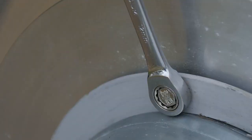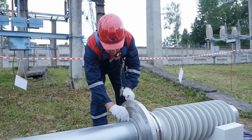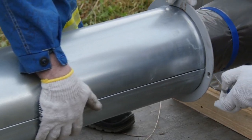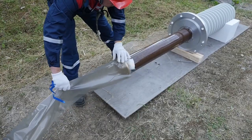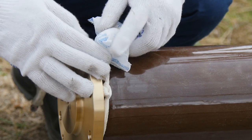Remove the shipping cover from the bushing bottom by unscrewing the bolts securing the cover to the mounting flange. The cover protects the bushing bottom against mechanical damage during transportation and storage. Also remove the polyethylene casing and silica gel bags protecting the bottom part against moisture.